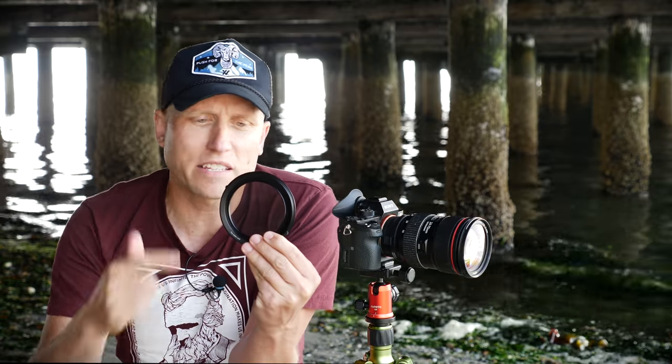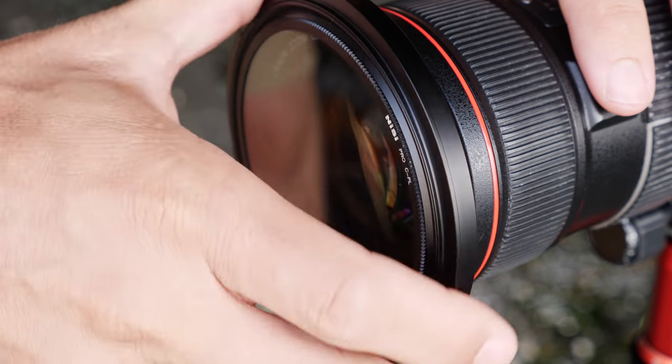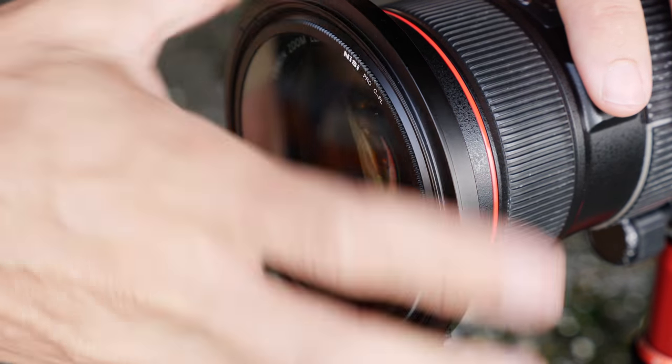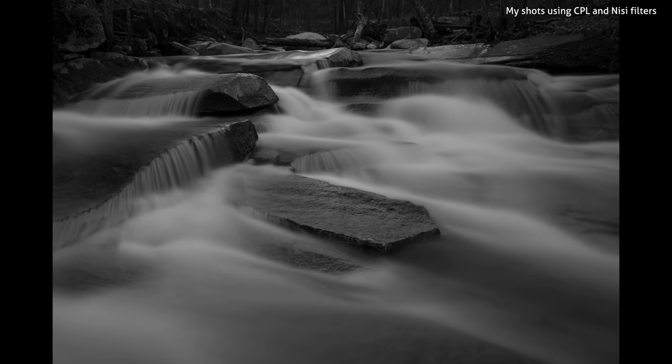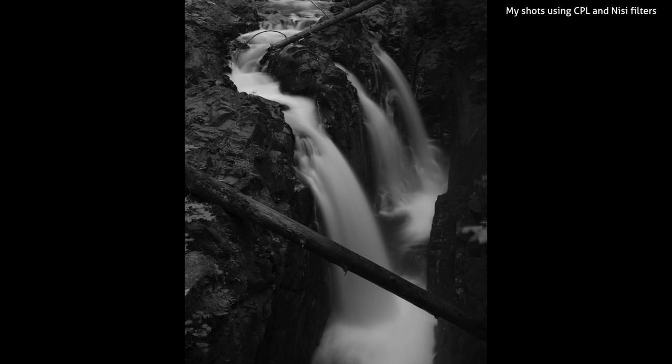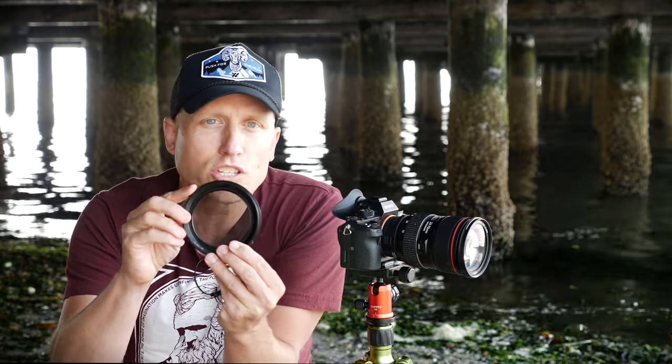What also appeals to me about this system is the integrated circular polarizer. Ninety percent of the time when I'm using these filters, I'm photographing water and I want a longer exposure. Along with that longer exposure, I also want to cut reflections and glare, and this circular polarizer does that — it's built in, so I don't need to add anything else. It's extremely thin and very high quality, and you can still rotate it through tiny little dials embedded on the side, even after you have filters on the front.